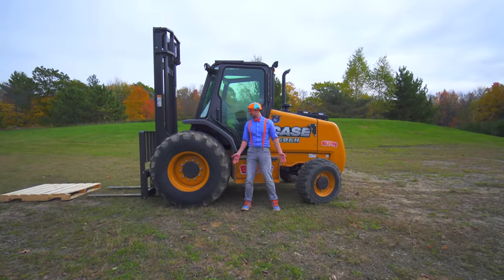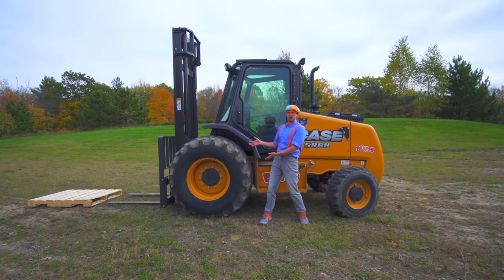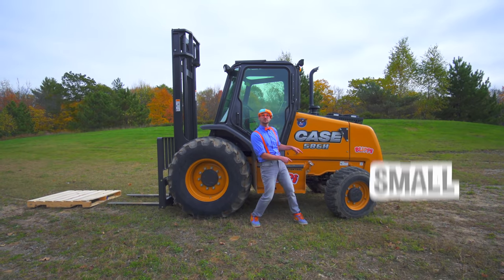Look at these! This is a wheel and tire, and this is a wheel and tire. This one is really big! And this one is really small!